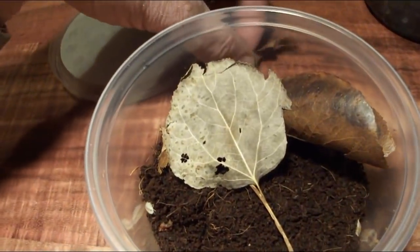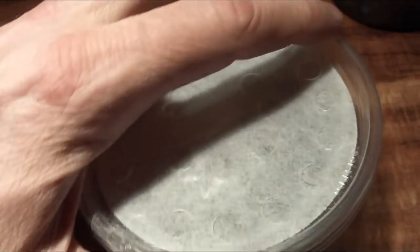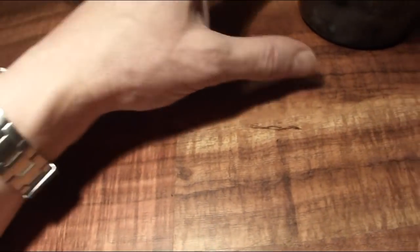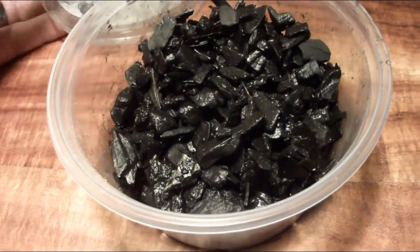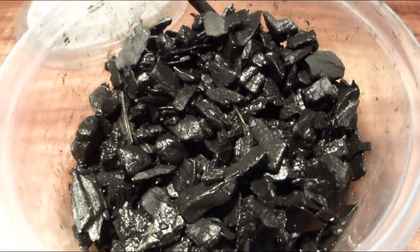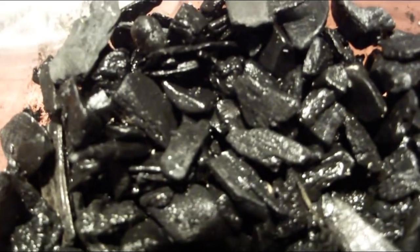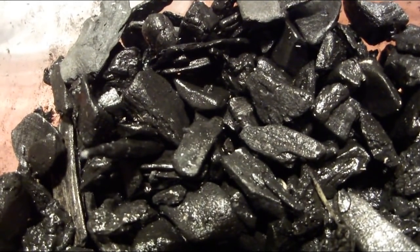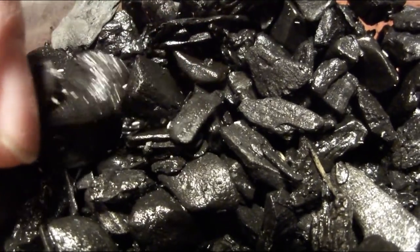I'm going to put this leaf litter back with my isopods. Now I want to show you what springtails look like — springtails are kind of the microscopic counterpart to isopods, and I don't even know if you're going to be able to pick these up on camera.